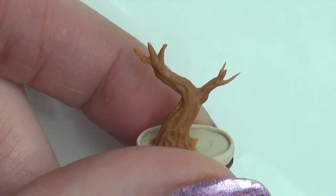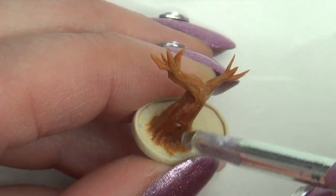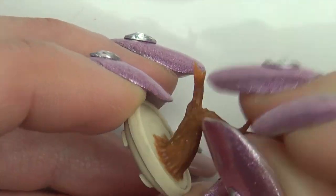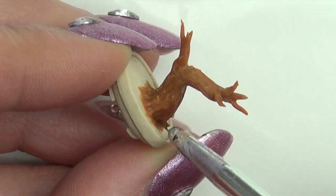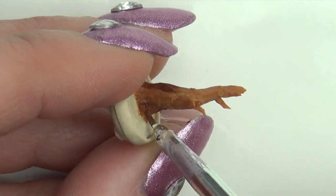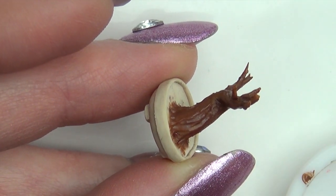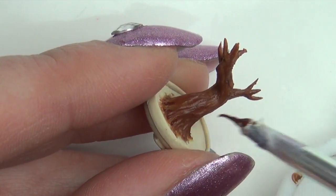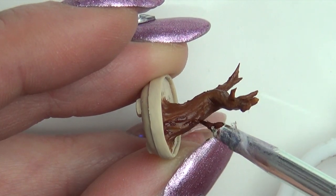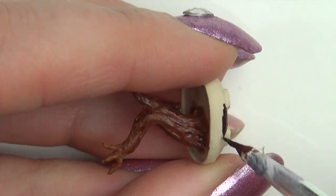When you've got all your branches on, bake completely. Paint on a few shades of acrylic paint to the tree trunk. Add the darker shades in between the roots and nooks and crannies to add dimension. I also painted the pot.